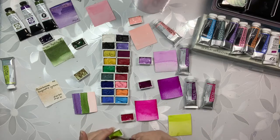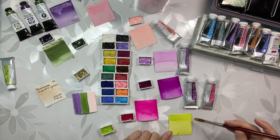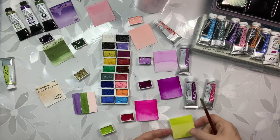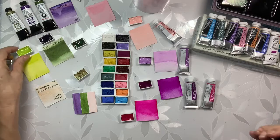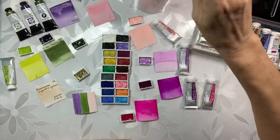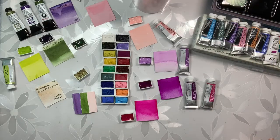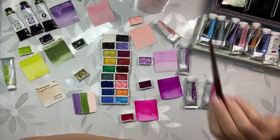It doesn't have to be a big stripe or anything. There we go. We'll let these dry and we will come back and do our experiment and see what we think.